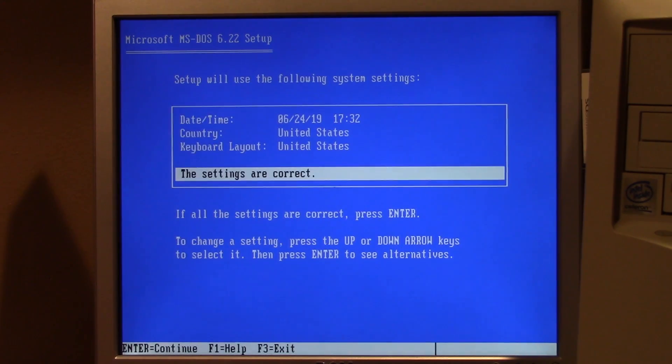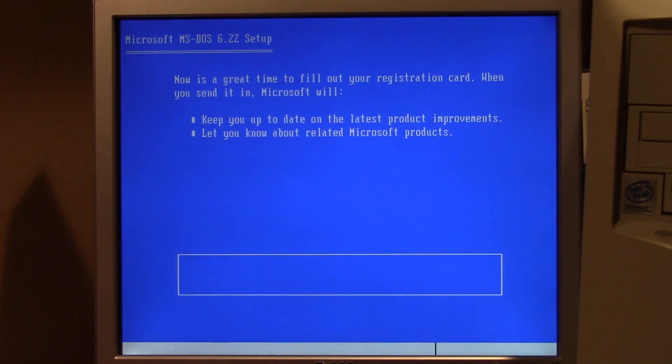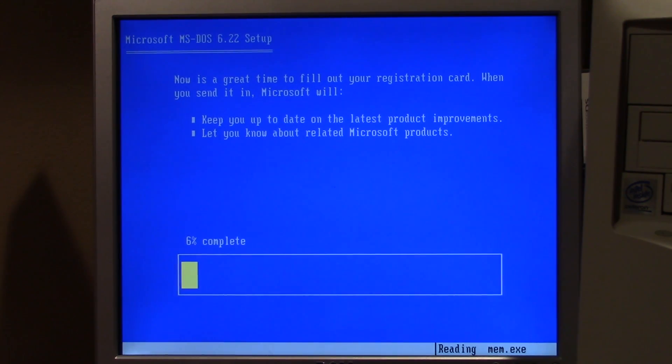We're going to set up MS-DOS now. It's got the correct date in there — that's awesome. Now is a great time to fill out your registration card. When you send it in, Microsoft will keep you up to date on the latest product improvements and let you know about related Microsoft products. I actually have one of those — I thought about doing a video and actually sending it in, but I've seen other videos of people doing exactly that and it just gets returned as undeliverable mail because the address Microsoft had on there isn't in existence anymore.